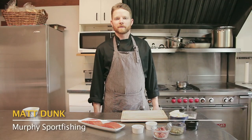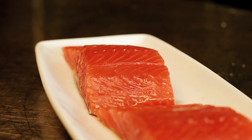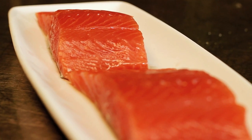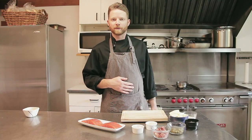Hey everybody, this is Matt Dunk from Murphy Sport Fishing. I'm the chef at the Riverside Lodge here in Port Alberni. We've got some European guests in house and they love to eat the fish, but unfortunately it's a little tough for them to bring it all the way back to Europe, so we bring it in here and we cook it for them in house.